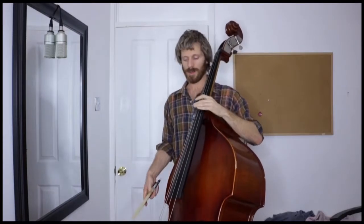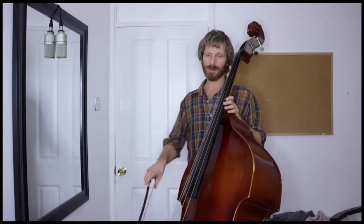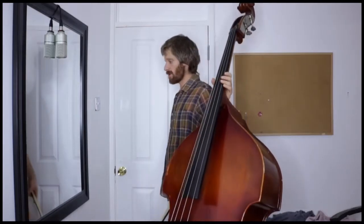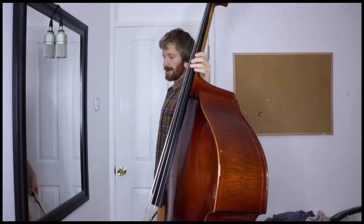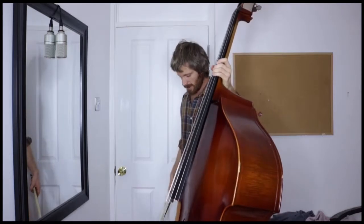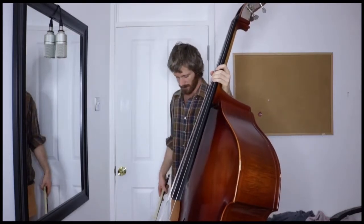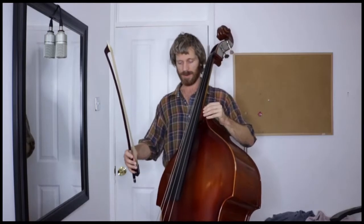Posture and body mechanics. When you play with a bow, it's similar to when you're playing pizzicato — you want your shoulders to be relaxed back and down, good normal posture. Your knees need to be slightly bent, your feet square, weight evenly on both feet so that you have a secure stance.